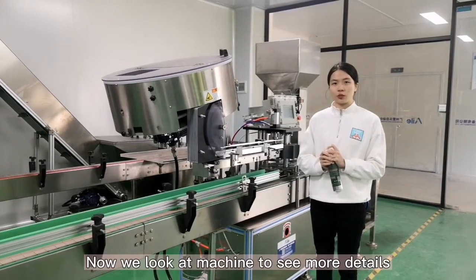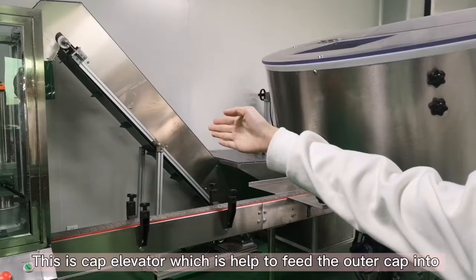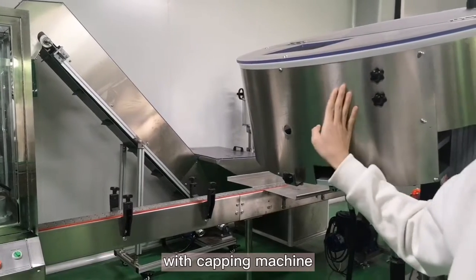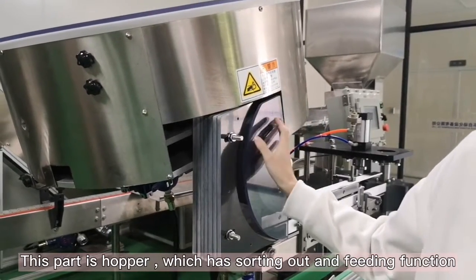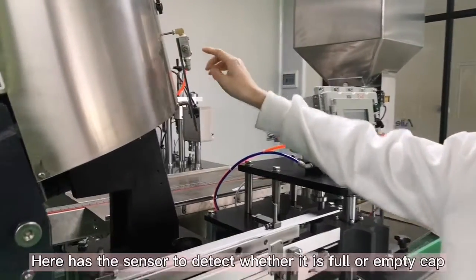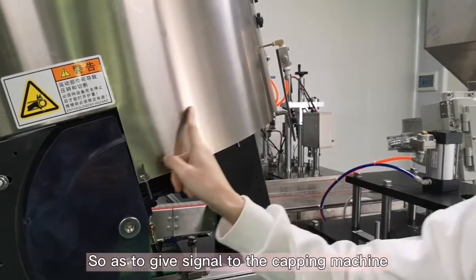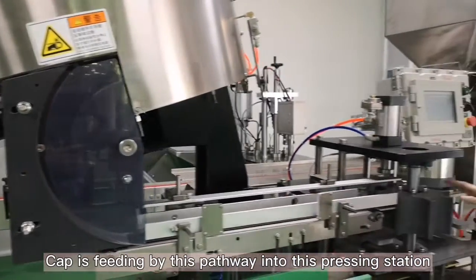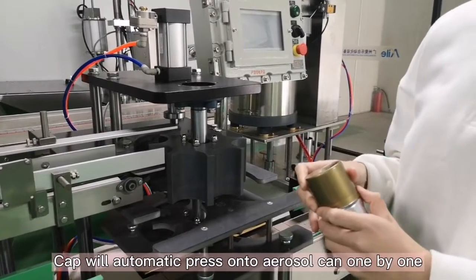Now we look at the machine to show you some details. This is the cap elevator, which helps to fit the outer cap into this hopper and can move and adjust the distance with the capping machine. This part is the hopper, which has sorting out and feeding cap functions. Here is a sensor to detect whether it is full or empty, so as to give a signal to the capping machine. The cap is fed by this pathway into the pressing stations and will automatically press onto the aerosol can one by one without any damage.